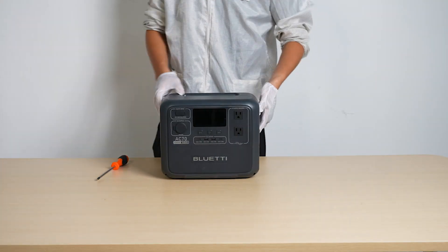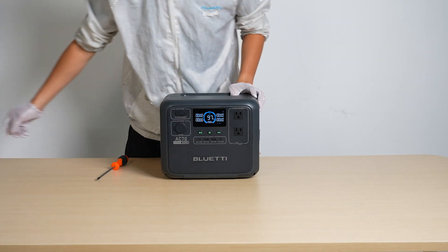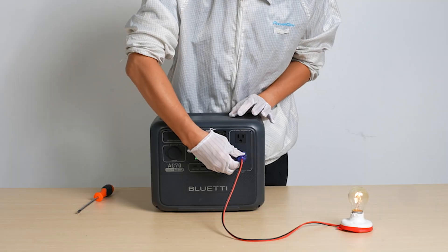All set! Check out if everything is working perfectly. Everything's good to go. From the inside out, Bluetti powers you safely.